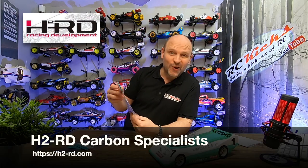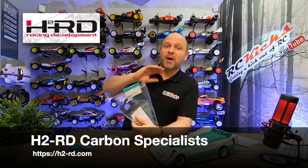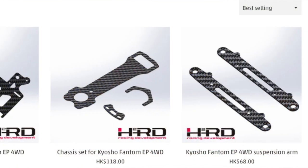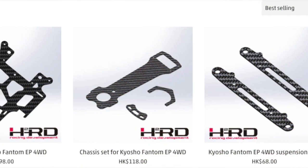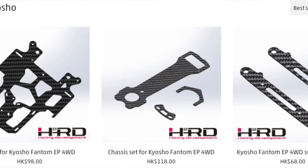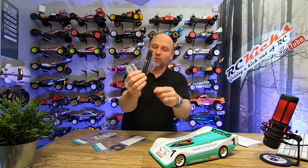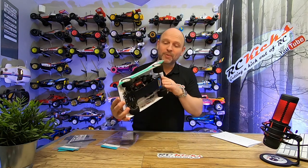This is from H2RD. They don't sponsor the show — I am purely a customer. But after seeing these, I just wanted to show you because I was blown away by what I got. They offer basically a full set: you can get a top deck, the chassis, and the front suspension steering brackets. There's two of them. So really, with this kit, you can turn your Phantom into a total carbon chassis.